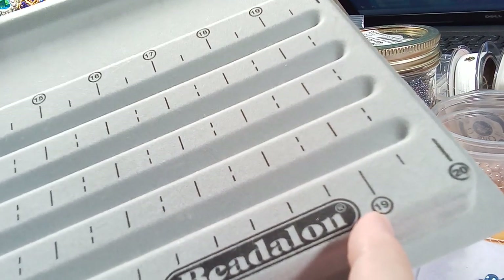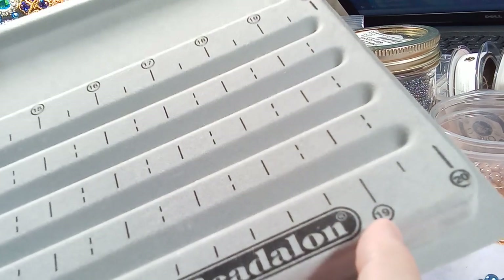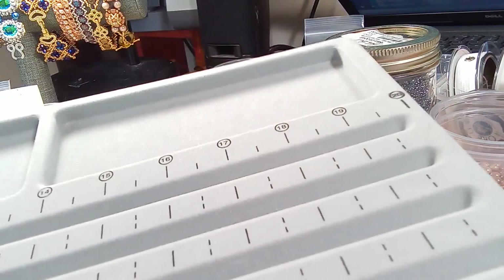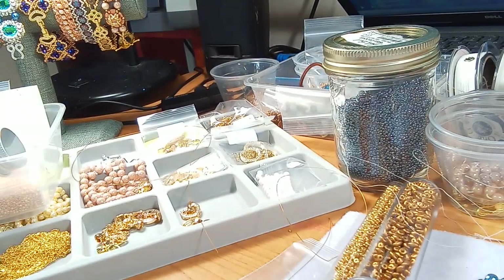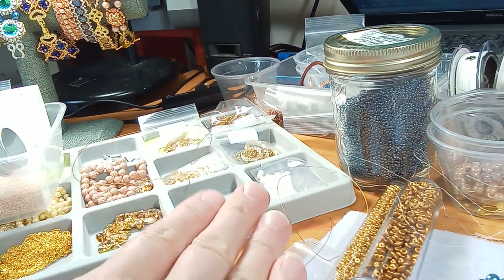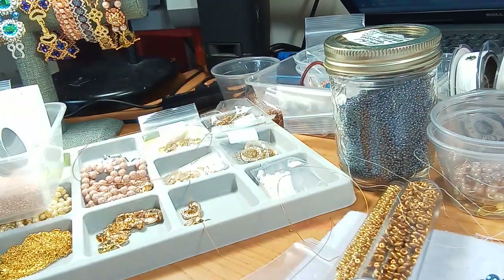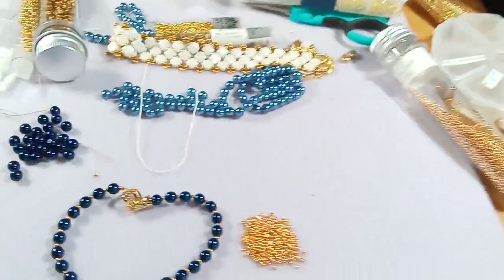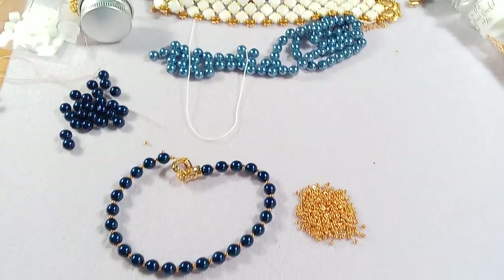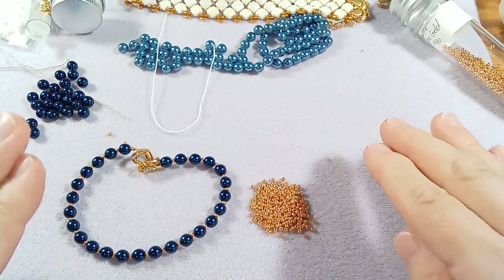I used a ruler to measure and went over and measured what they have here - it's almost exactly accurate with the measurements on the boards. I almost never use these, and I think I know why. It was great for the BB Craft videos to just plunk things in the little slots, but I had too much stuff on my desk. I'd like to be organized and tidy, especially when it comes to videos.